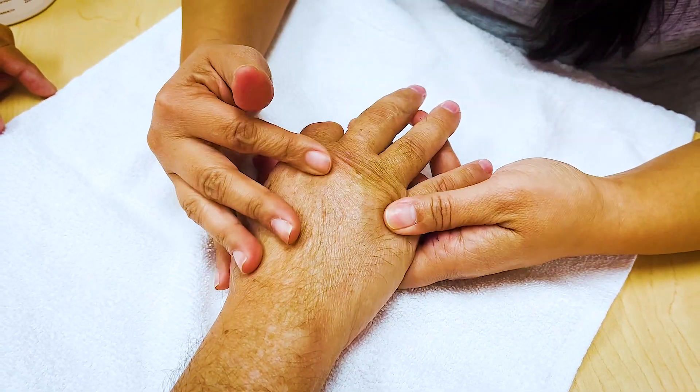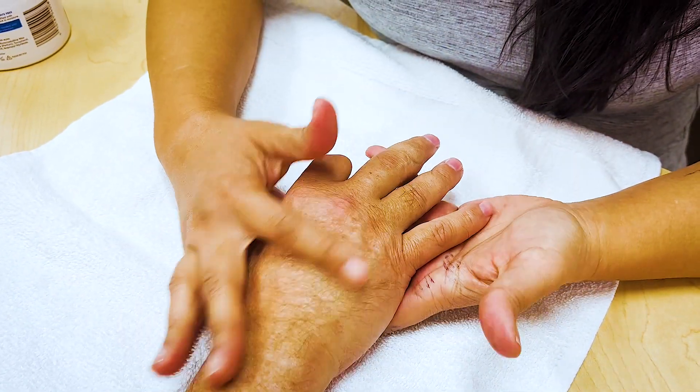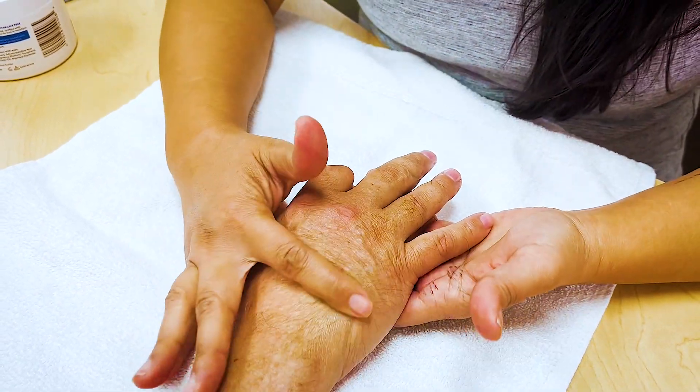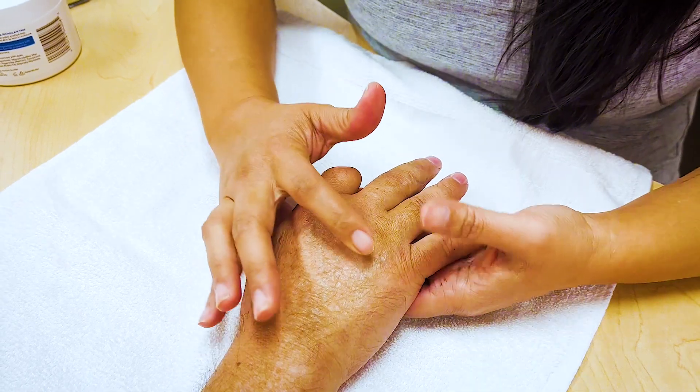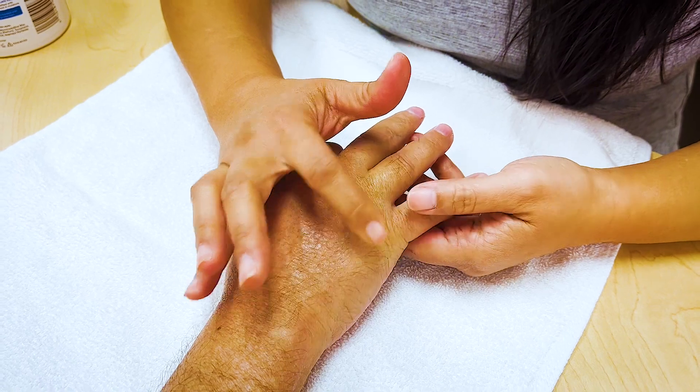I've shown you this before, but we can see it. His hand was really swollen, and then a while ago we finally got the wrinkles back. And you can look here — this area is nice and soft, and then we get over here.